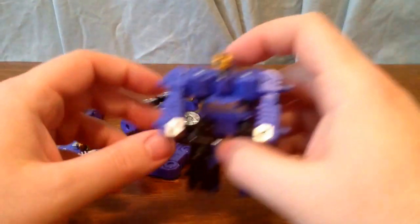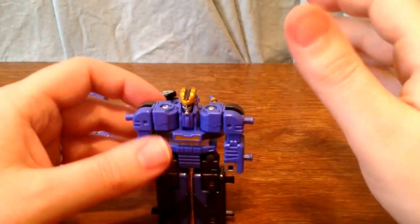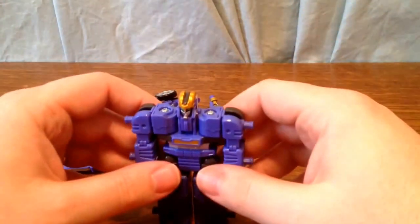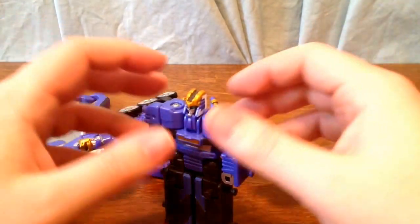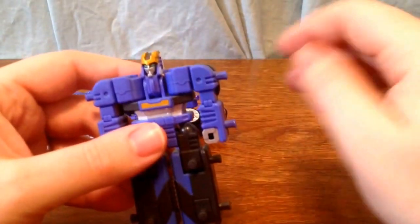He has two modes of course. It's kind of a snow plow or a dozer kind of mode, and then of course the stag beetle. So I will go ahead and show you the dozer mode first.